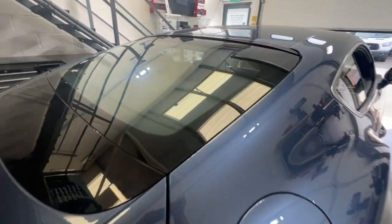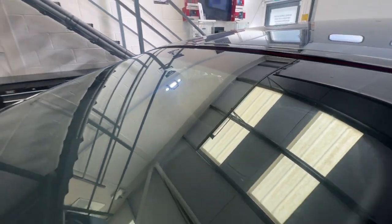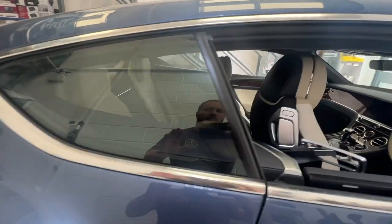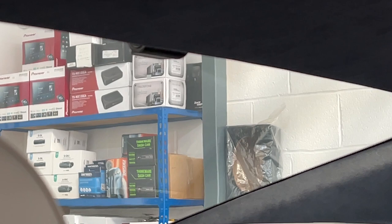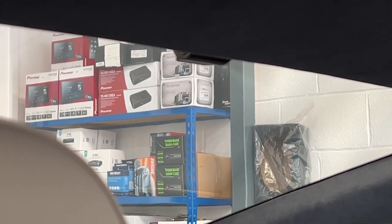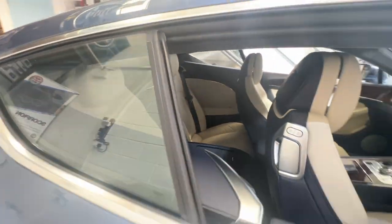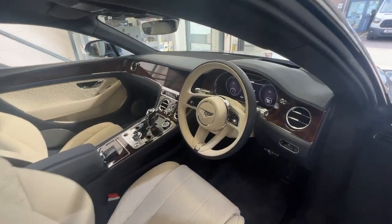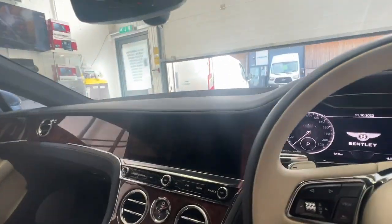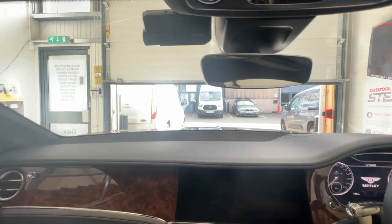If we look from the outside, you can't even see it very well from the outside either — very, very discreet. See if we can show you a bit better from this angle — just about see it in the middle there. Very wide-angled lens. Let's jump in the driver's side. Looks really, really neat.